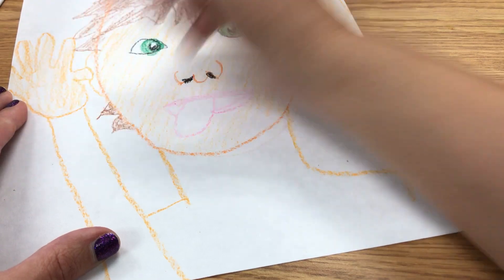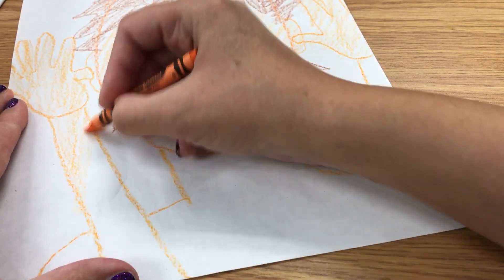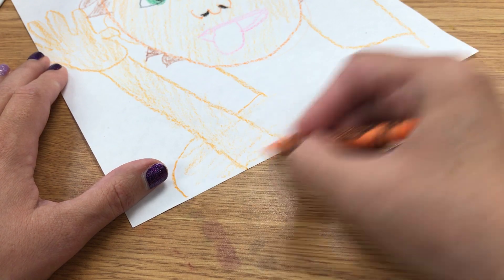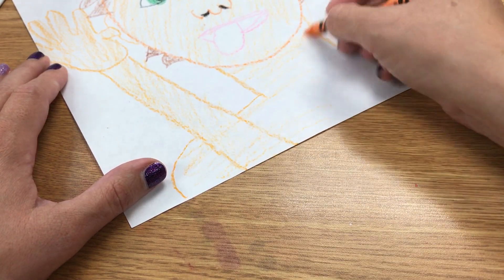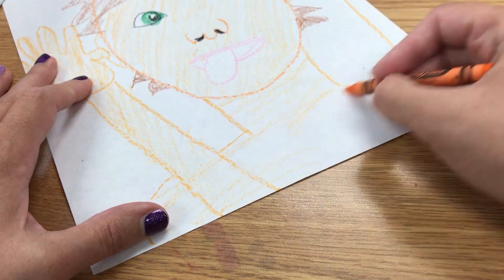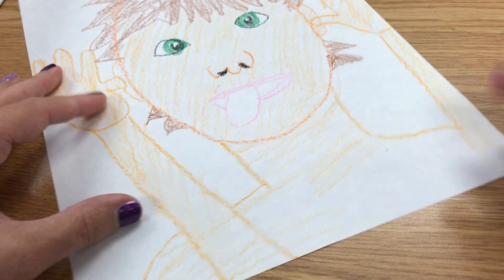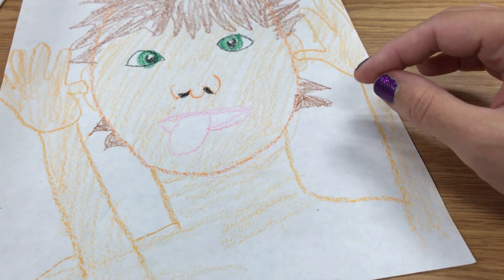I haven't even done eyebrows on here yet — I still have to do my eyebrows. These arms are in the wrong spot. This is looking pretty silly. I need to put on a shirt that's a silly color. I need to fill in this mouth.